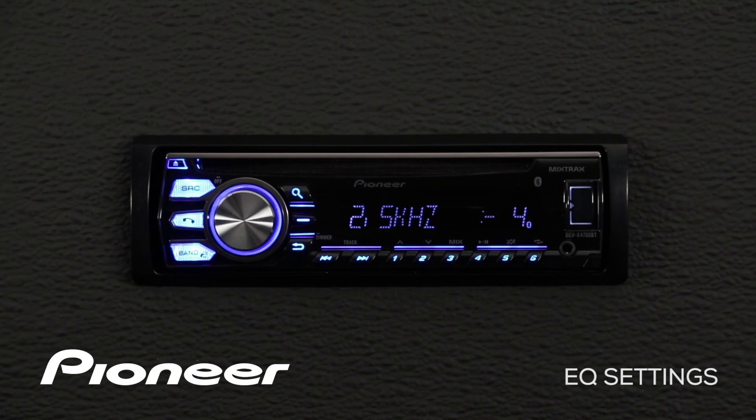We've made a custom EQ, and the custom EQ is independent for each source — CD, auxiliary, and USB.